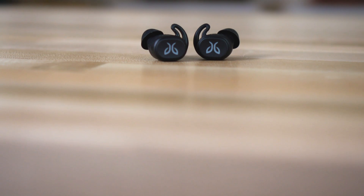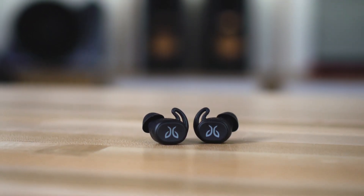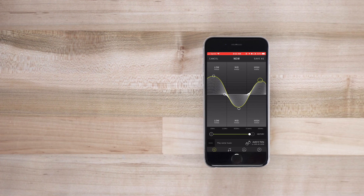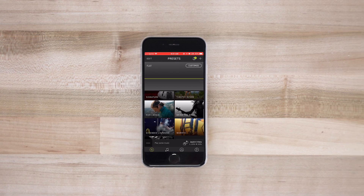If you need to dial in the sound at all, I recommend downloading the Jaybird app. It's available for iPhone and Android, and you can get in there and adjust the EQ manually, or there are some cool sound presets that you can choose from that users have created.